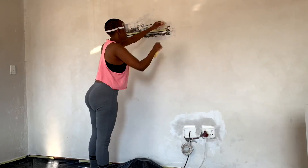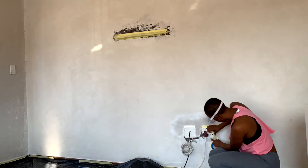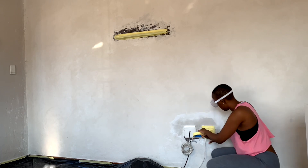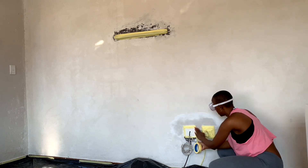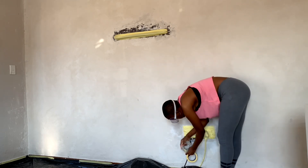Two days later the part that I did myself is still not dry. Moving onto the next step - I decided to tape all these little things: your plugs, your light fixtures. I don't know what you call these things, but cover all of them with tape, plastic, whatever you can, just cover them so that they don't get damaged by paint when you start painting.